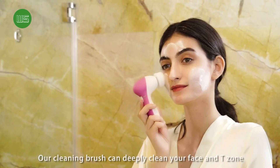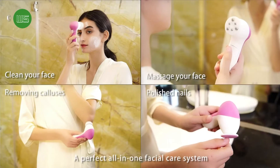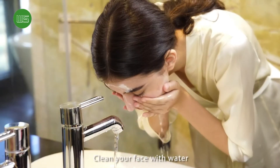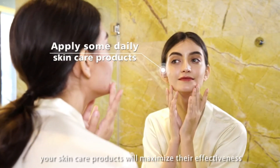Our cleaning brush can deeply clean your face, a perfect all-in-one facial care system that gives you the full range of cleansing. Clean your face with water after use, and your skin care products will maximize their effect.